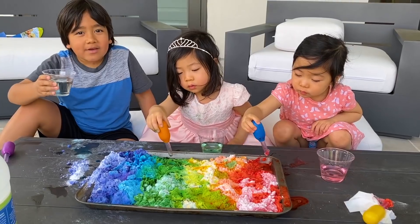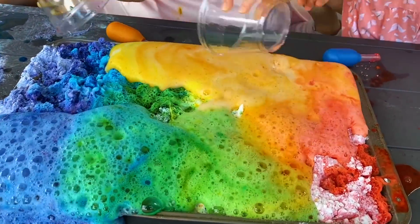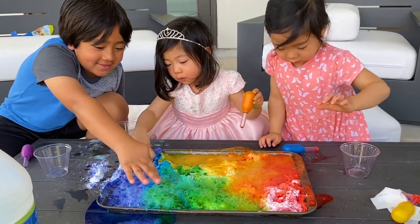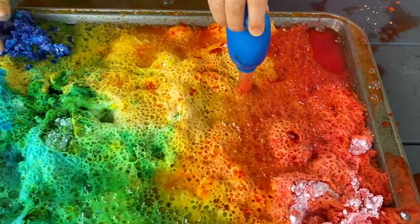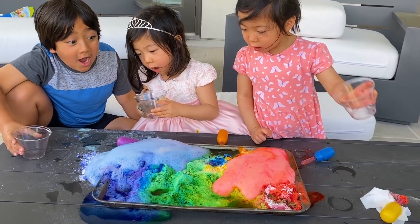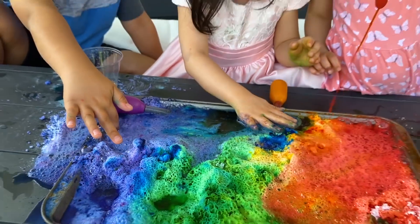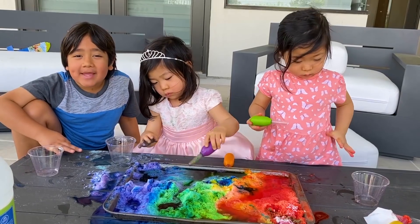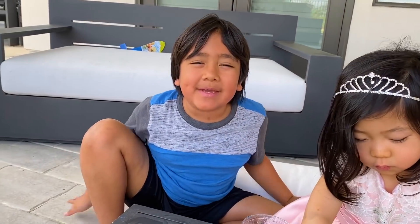We're going to pour it now. Can I touch it? Look at this — looks so cool! That was fun, right? That's super cool. Thank you for watching our baking soda and vinegar rainbow science experiment. Bye! Remember, always stay happy and rise up. Bye!